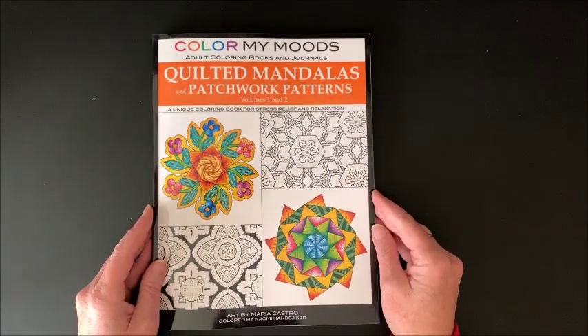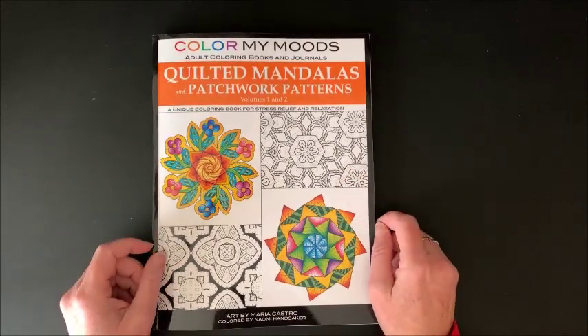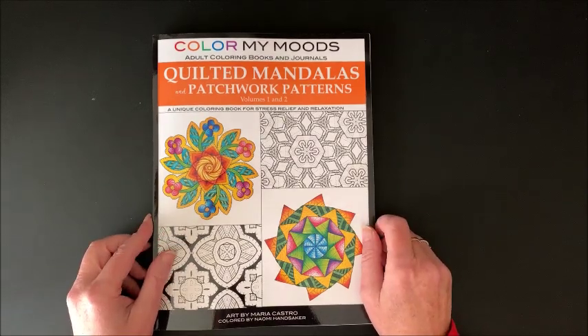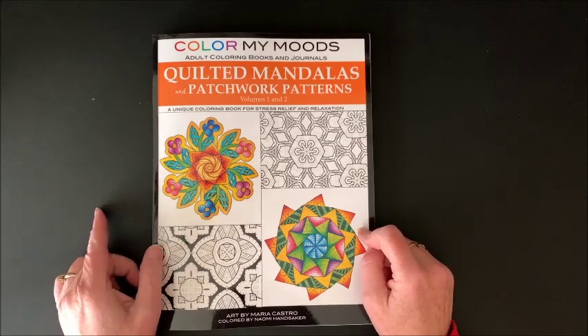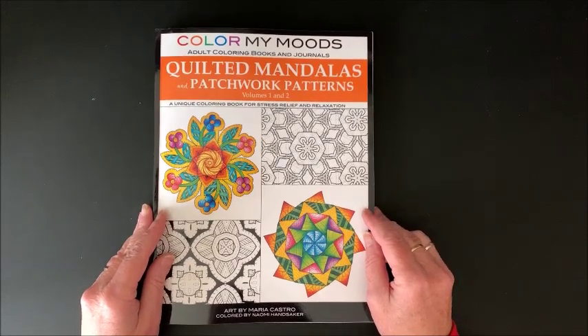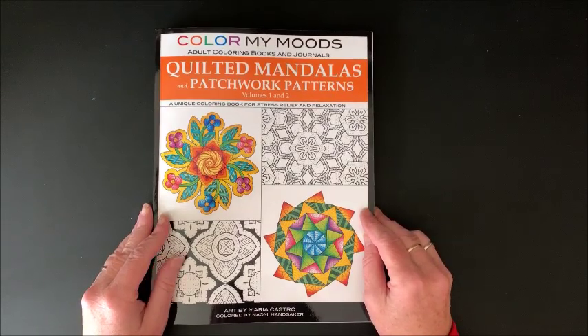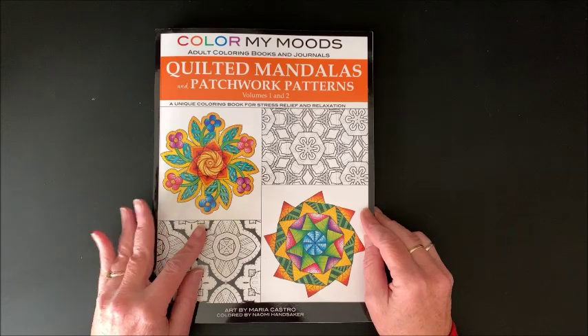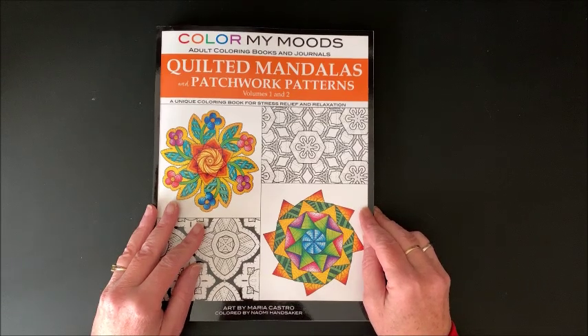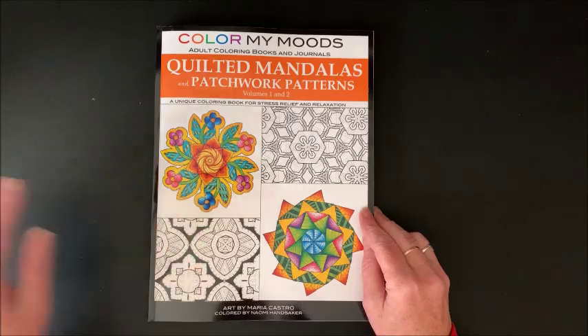So that is that book. Again, it's called Color My Moods: Quilted Mandalas and Patchwork Patterns, Volumes 1 and 2. I will link this and Volumes 1 and 2 separately down below in the description. Thank you for joining me on this flip through - I hope you liked it. If you did, please hit that thumbs up button and subscribe if you're new to my channel. I hope everybody's having a terrific day, and as always, happy coloring - bye guys!